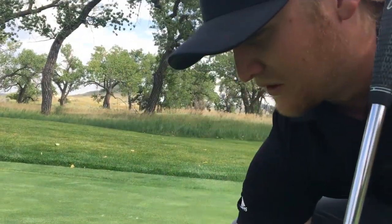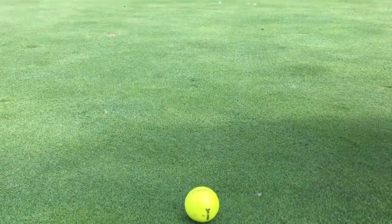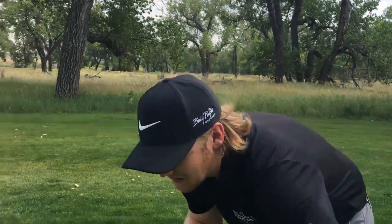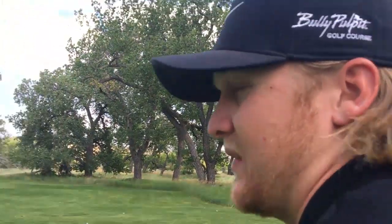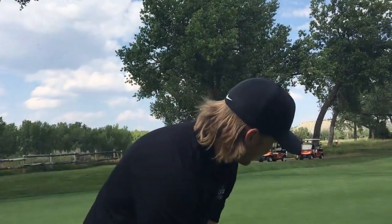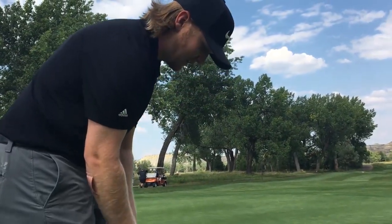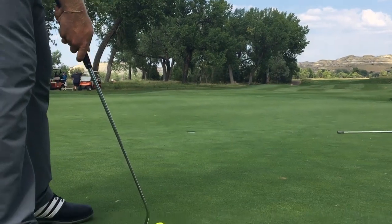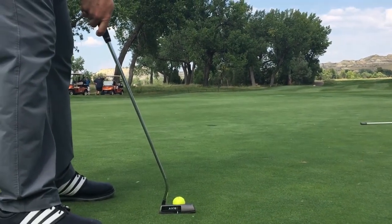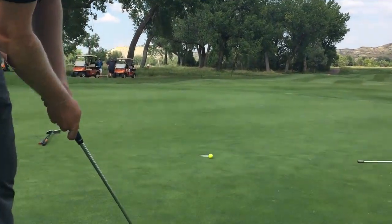Alright guys, so now we have a ten-footer for birdie. The putt is moving left to right. I like to use the arrow on my golf ball as an alignment aid so we can get a better visual of our line. Always take a step back and envision the putt going in with a nice, patient rhythm. Setting up with feet together once again, getting our lines to match up with the putter and the golf ball, spreading your feet apart — and now it's just a patient back and through, right towards the cup.